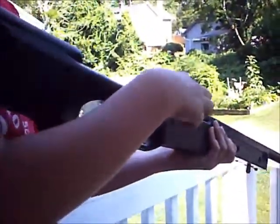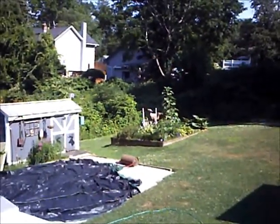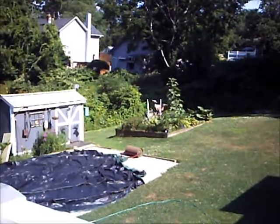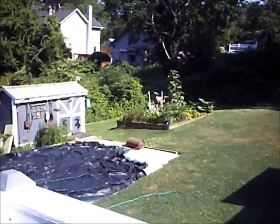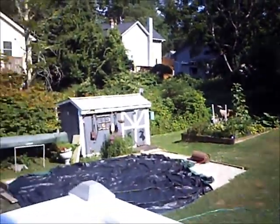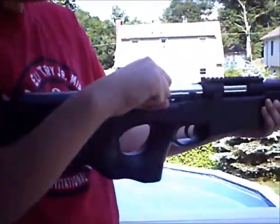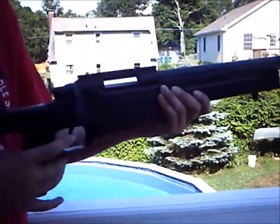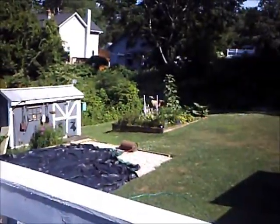Simply pull the bolt back, make sure the safety's off, pull it back, and now you shoot. A little high, a little high. A little low. Direct hit.